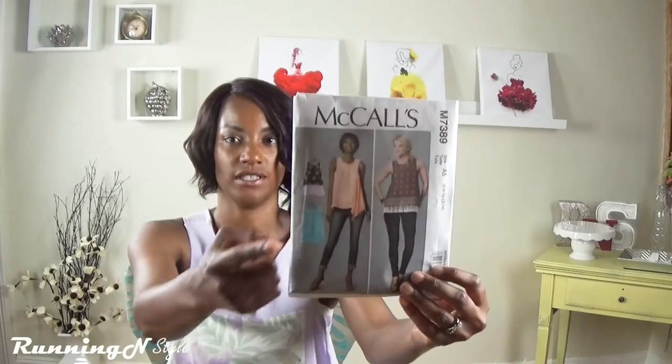Hi everyone, welcome back to my channel. My name is Renata and this is Running in Style. Today I'm going to be sharing with you my July pattern pairing as well as some fabrics that I have and a few other sewing items that I acquired over the last few weeks. This top that I'm wearing is McCall's 7389 UD, and I can do a quick little spin for you guys and then we can start with what I want to sew for the month of July.